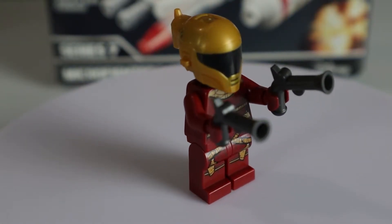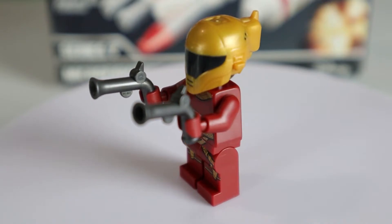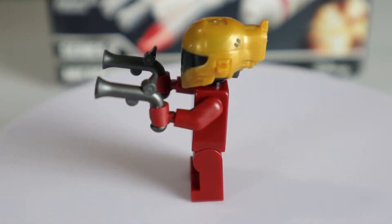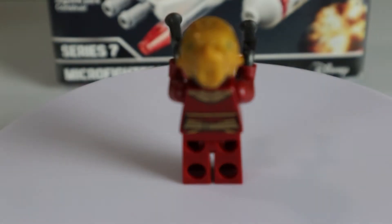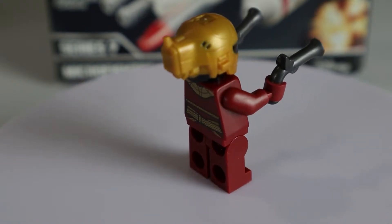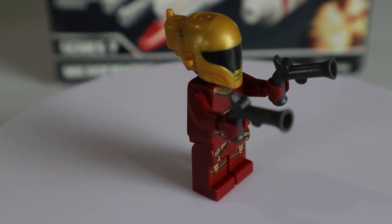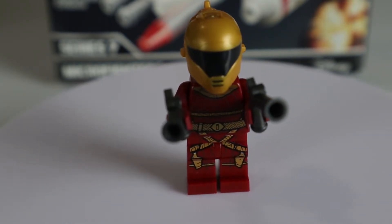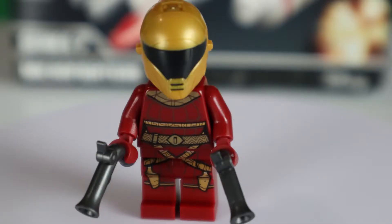So Zori Bliss first. She has that unique gold helmet on — very cool. This was a brand new piece in 2020 for this set. She has printing on both the front and back of her torso and the front of her legs. She also has a unique weapon that kind of looks like an old musket. I wonder if that's used in other LEGO sets as a musket. She has no face printing — it's a black headpiece, similar to the Mandalorian in the sets we've gotten so far, where they don't reveal the face. A great minifigure, great to have in our collection.